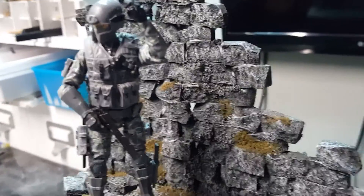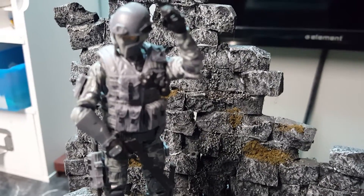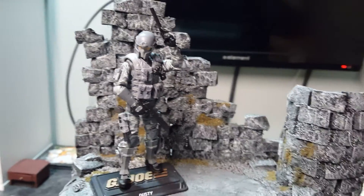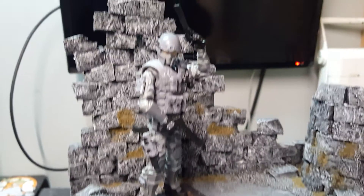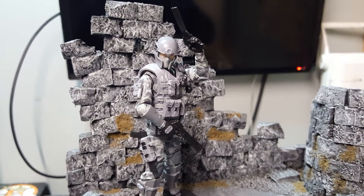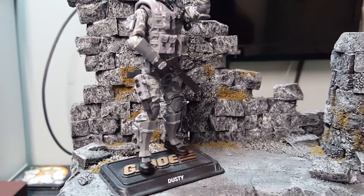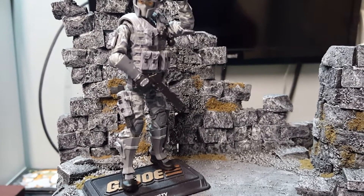I got some grenades there that come on a pin and it just holds them. The helmet is removable. I picked up a couple different heads for this particular figure. The guns are also Marauders from their website — I believe it's an automatic pistol.